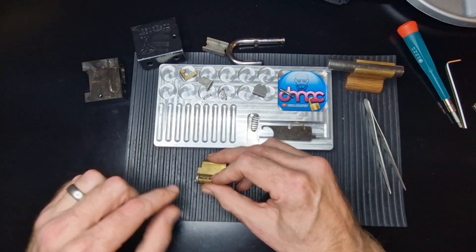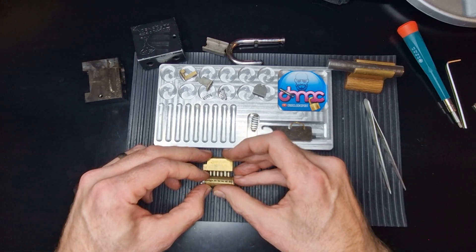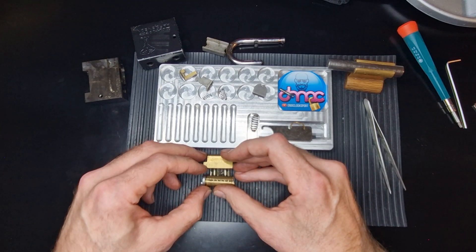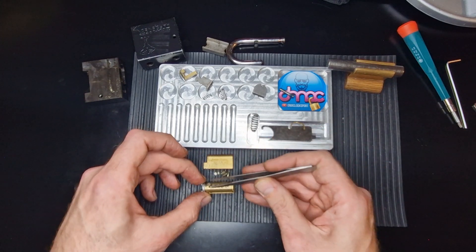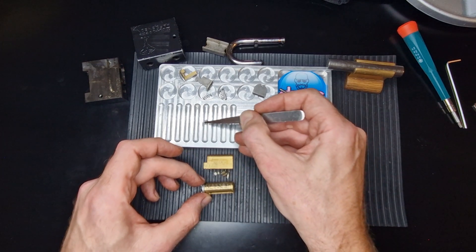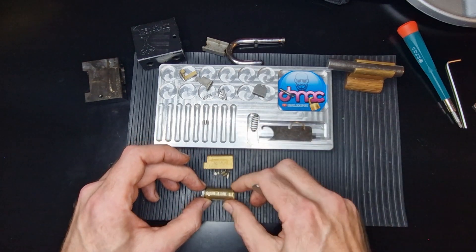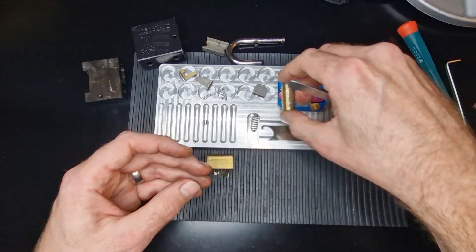I'm going to do it on my mat — it's kind of ribbed. There we go and we'll just let them slowly go. So we've lost a few driver pins there. That's a driver pin — sorry — and all of our key pins are still in there.